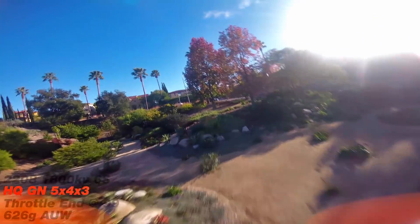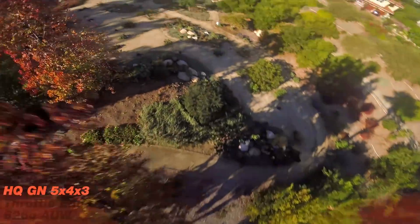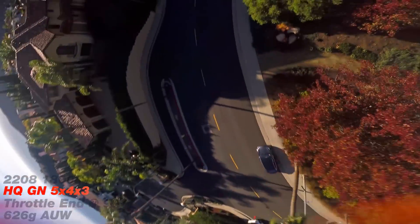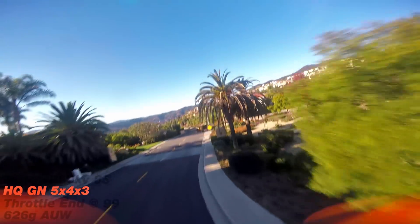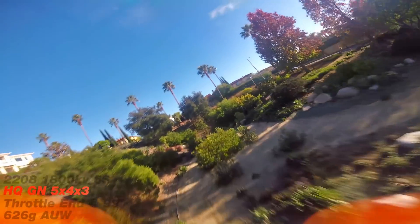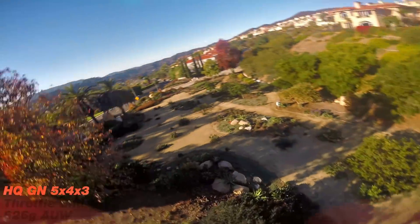It has fantastic speed — not the highest speed, but fantastic speed. It does everything remarkably well and has better efficiency. I got about 30 seconds more flight on the glass nylon 5x4x3, and I think I was flying it a little harder than the S3 prop as well. So it does everything better, except for durability. The durability is absolute crap. But let's now take a closer look at the props.